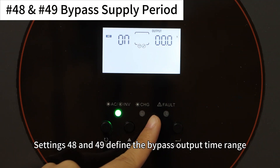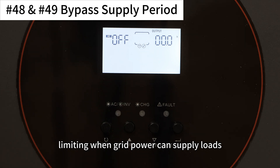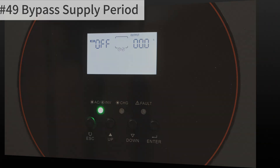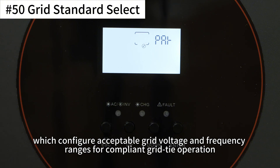Settings 48 and 49 define the bypass output time range, limiting when grid power can supply loads. Unlike settings 46 and 47, which apply to charging, these apply to load supply.